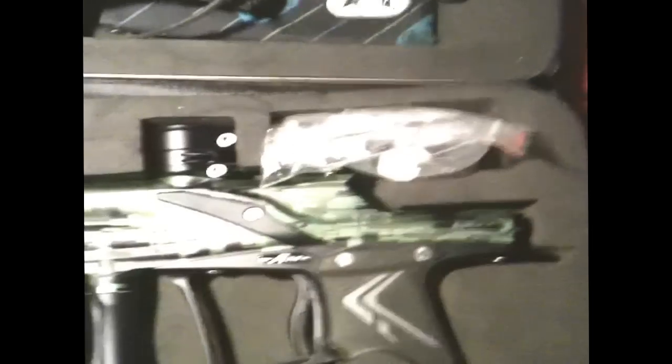I did pick up some First Strike rounds — Tiberius is known for their First Strike rounds, they're like riot rounds. This little armband here — I had it before I got my vests, it held CO2 cartridges and 10-round tubes.